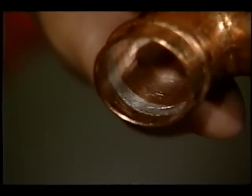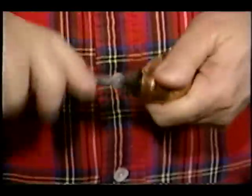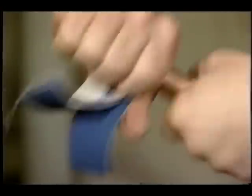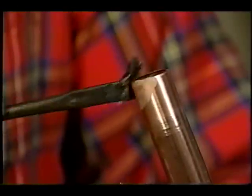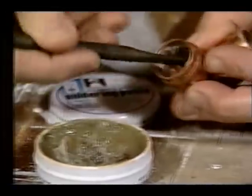Let me show you how it works. All you have to do is clean the inside of the copper fitting with a standard brush that brightens up the copper and removes all the oxidation. Use the sandpaper to clean the end of the copper pipe, then take the flux that you normally use, spread it on both ends, put the fitting on the pipe, turn on the torch, heat it up, and as soon as you see the solder come down to the end of the fitting, you're done.